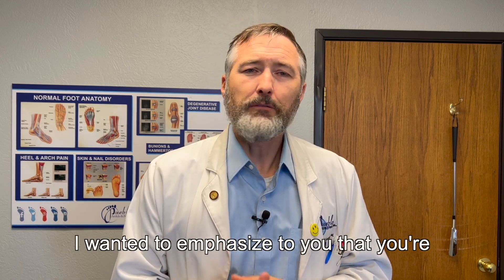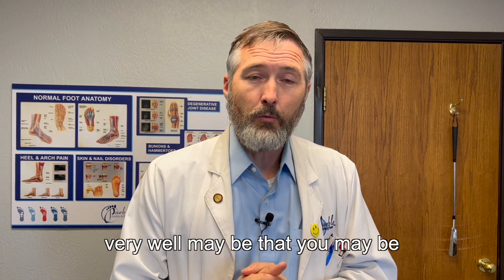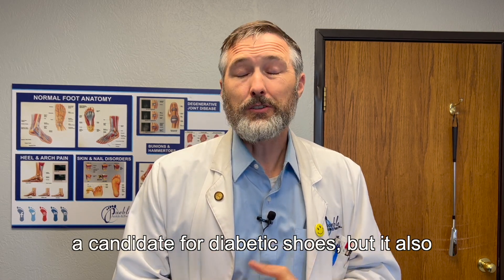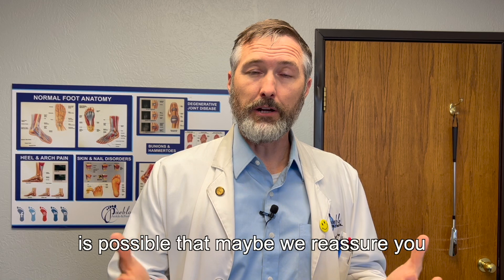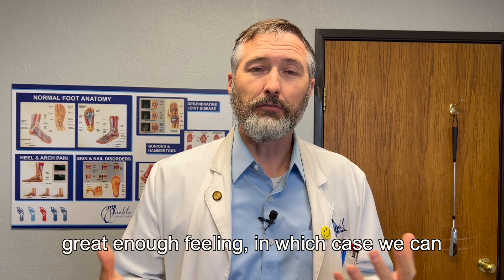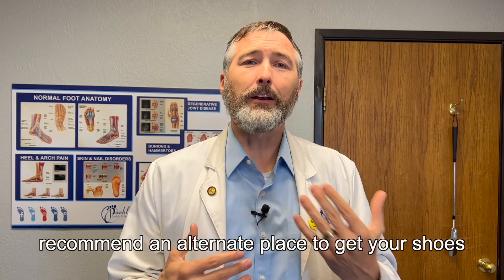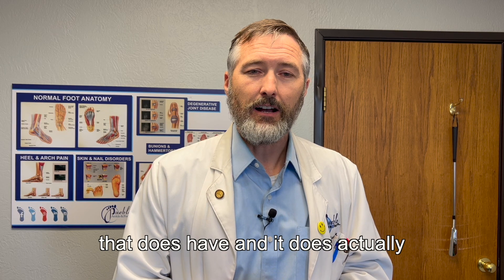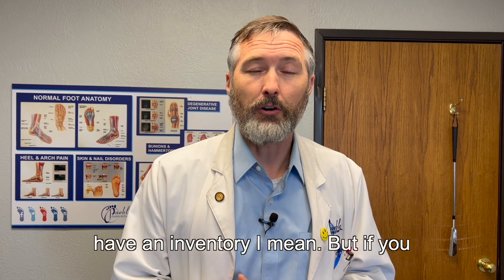I wanted to emphasize that you very well may be a candidate for diabetic shoes. But it's also possible that we reassure you as a podiatrist that you do have good enough blood flow and good enough feeling, in which case we can recommend an alternate place to get your shoes that actually has an inventory.